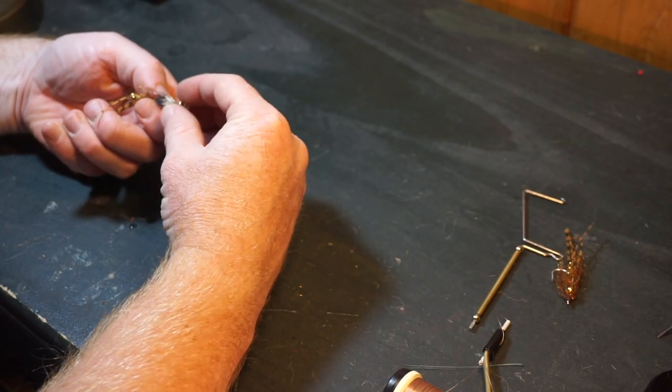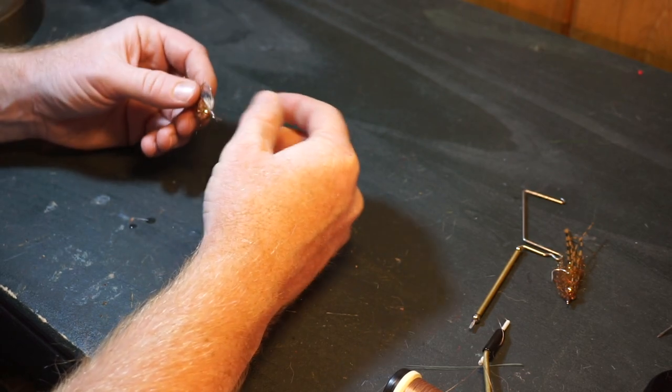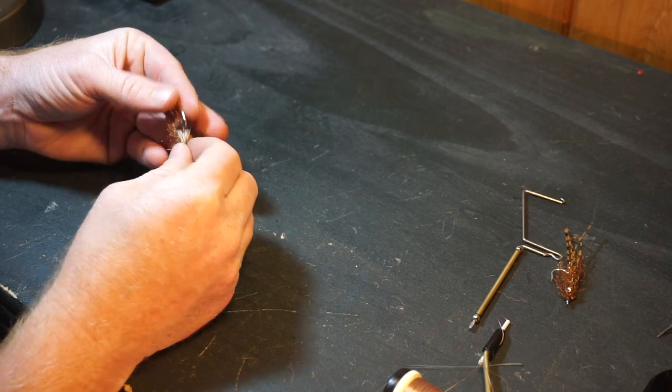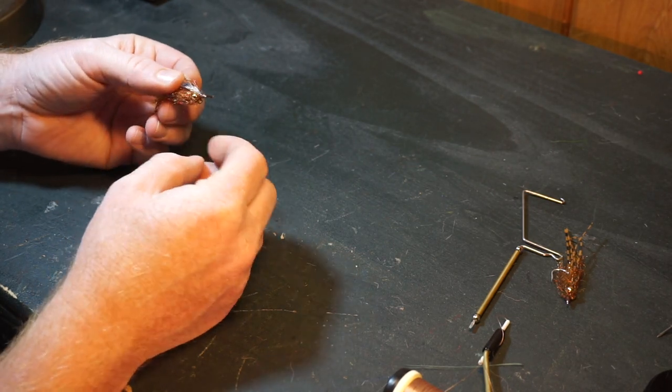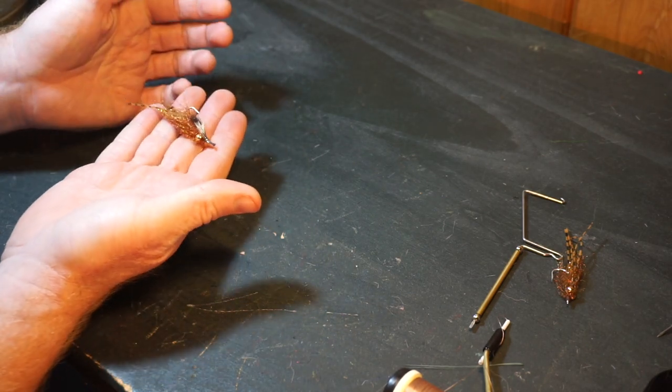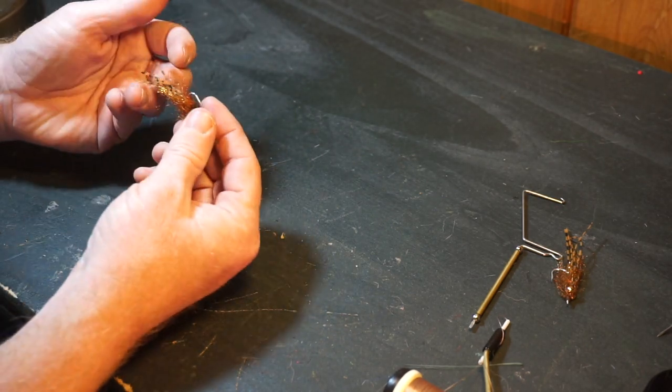If you guys remember, I copied a fly I had bought for carp fishing a while back that landed me a 30 inch fish. It was a crawdad imitation and this is the fly. Some of you had commented that it would be good for a brown shrimp imitation and I agreed.